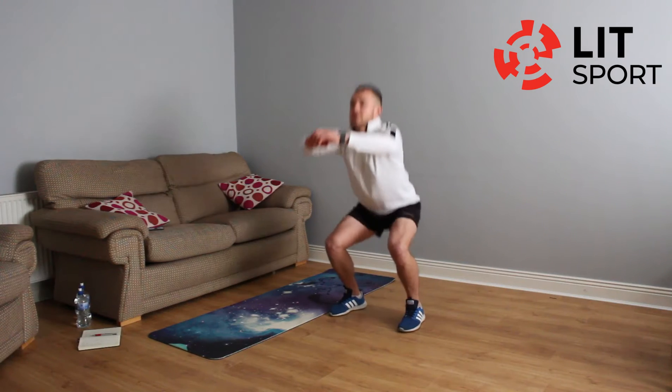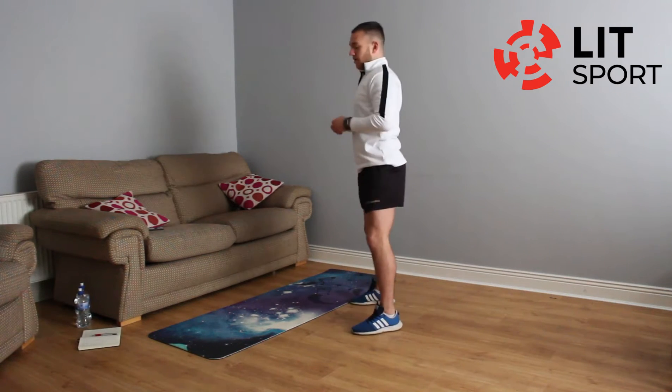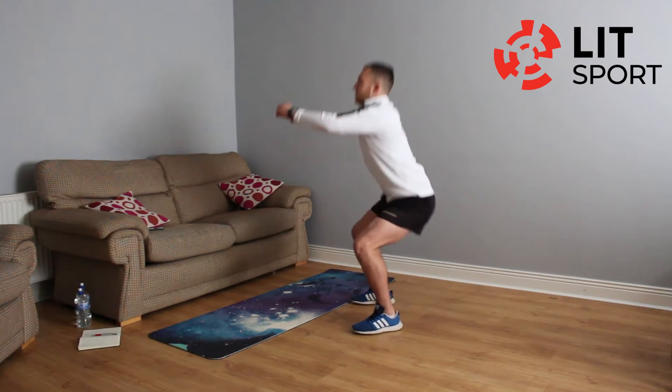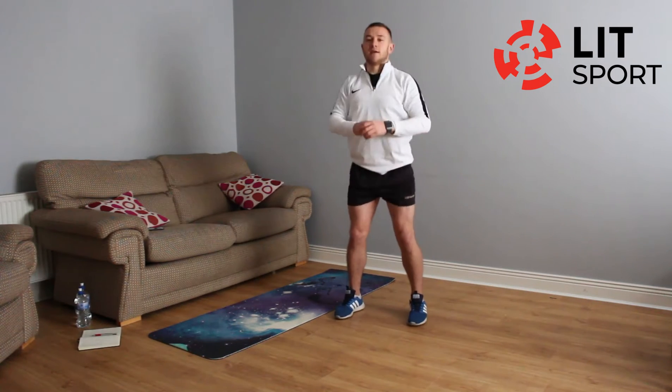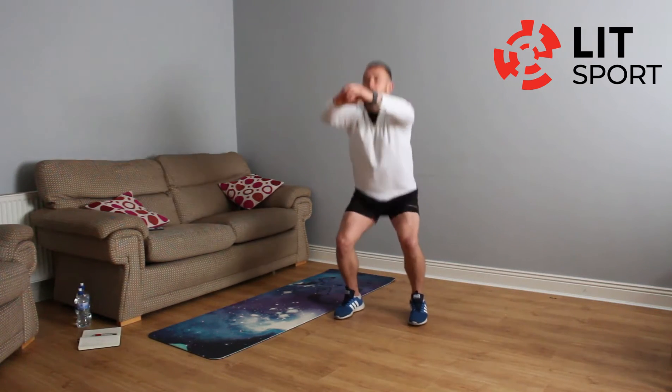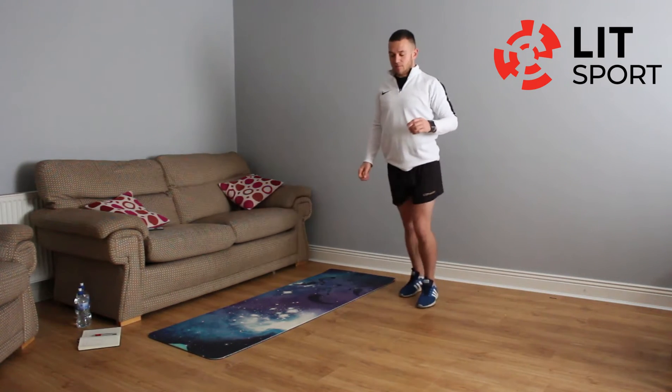A few squats — down we go. By this stage, try to keep your back straight and your knees going outwards; they should not be coming in. We're going to get this warm-up going, getting the glutes, hamstrings, and quads firing.